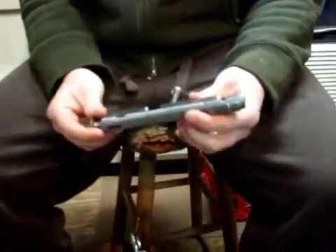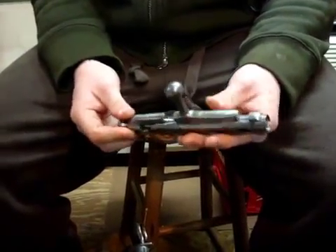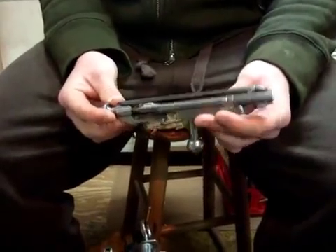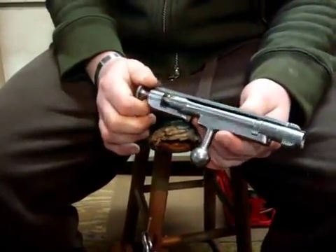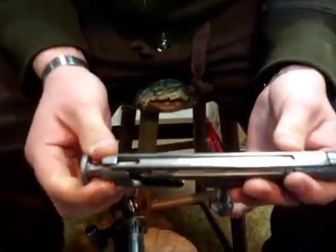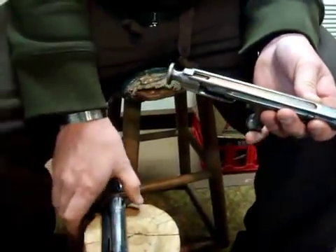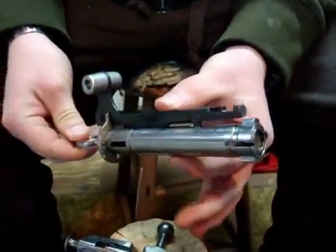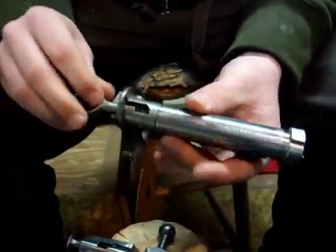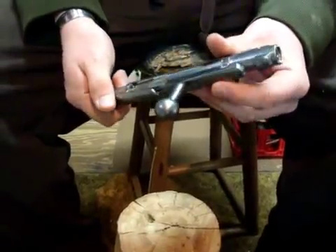I wanted to comment a little bit on the Mosin-Nagant bolt design. As you'll see when we get it apart, it's really complicated in the big sense of things — it just doesn't make sense how such a simple gun could have such a complicated bolt design. All throughout this bolt, if you look at the machining, you'll see nasty machining marks and sloppy work. But if you look at a K31 bolt, everything is made with precision — no burrs, no random crap. It's built really well.